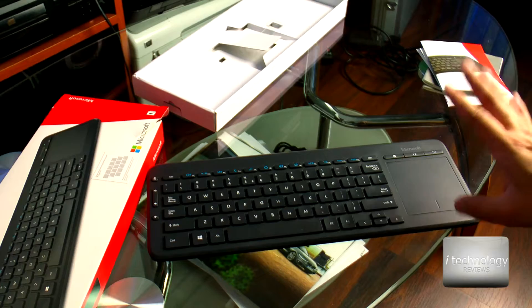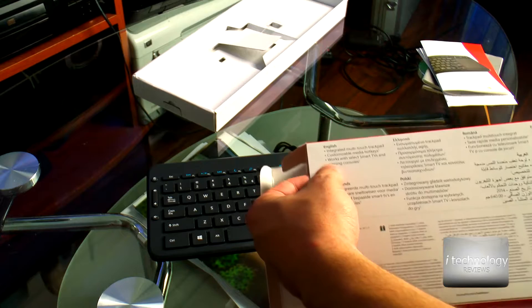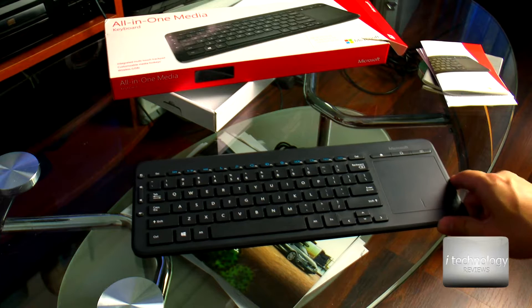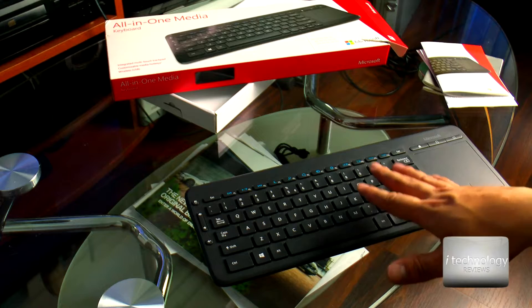It's an integral multi-touch that enables easy navigation, with easy gesture support to enhance your Windows experience. The producer talks about Windows, but somewhere it does say in English that it works with select smart TVs and gaming consoles. You can customize your media hotkeys with the Windows driver.